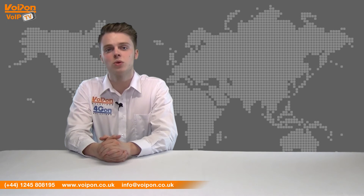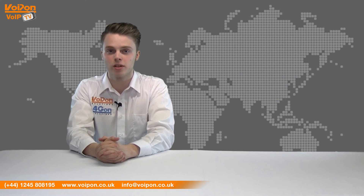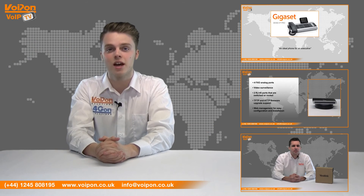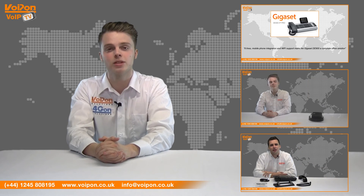So that was our review of the Zorcom XR2000 IP PBX. Visit Voipon.co.uk for the best selection of VoIP products, excellent reseller pricing, next day delivery and worldwide shipping. Give us a call with any questions you have and our team will be happy to help.